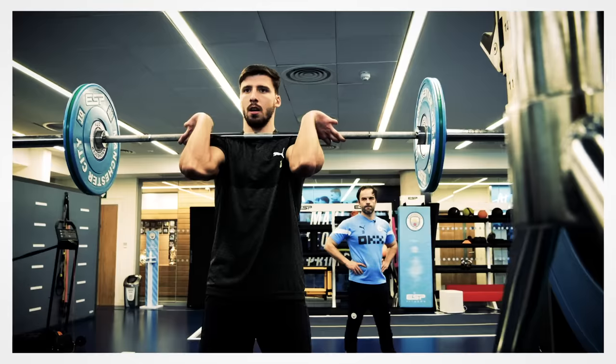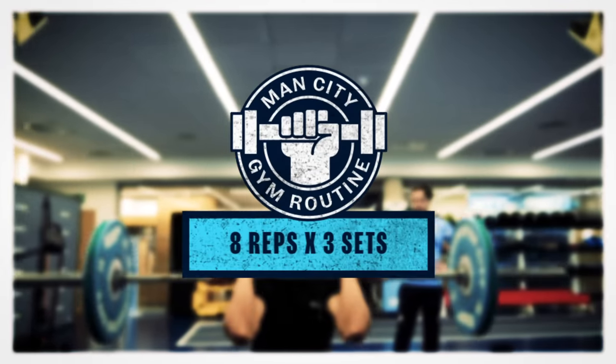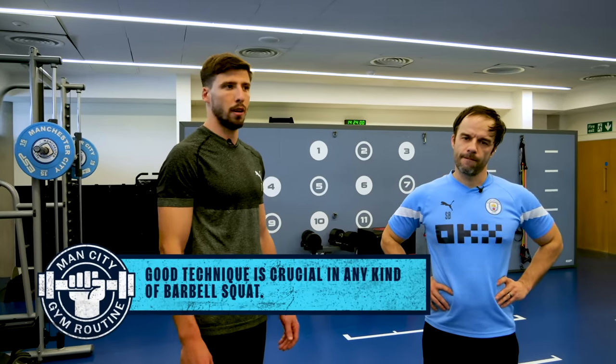Today we've got many assisted exercises and this is kind of an old school one still. It's very important to keep a good posture. Position is everything. If you do it wrong, you're probably not doing as much of a good work.